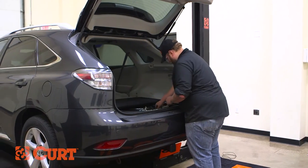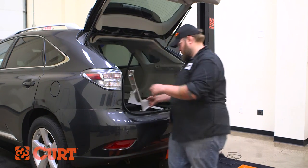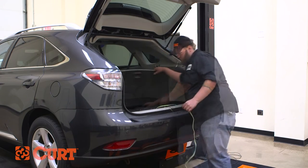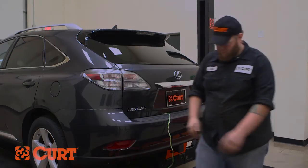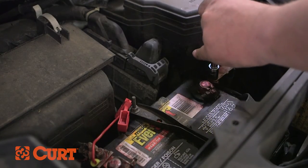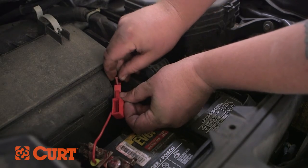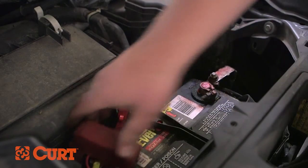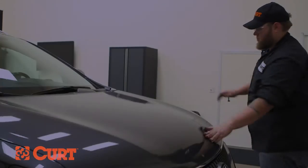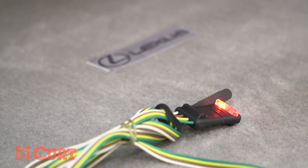Replace the vehicle's cargo floor coverings, scuff panel, and anything else you removed during the installation. Route the four-flat connector to the center of the vehicle and out of the trunk when in use. Reconnect the negative battery cable. Insert the provided 10 amp fuse into the fuse holder. Be sure to test your new wiring harness with an electrical tester or a properly wired trailer. When not in use, bundle and store the four-flat connector out of the way.